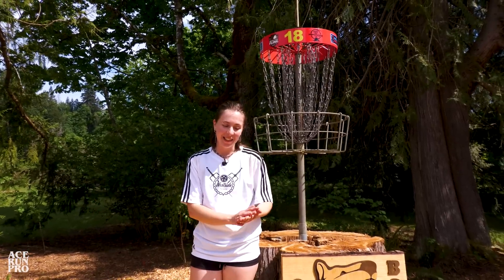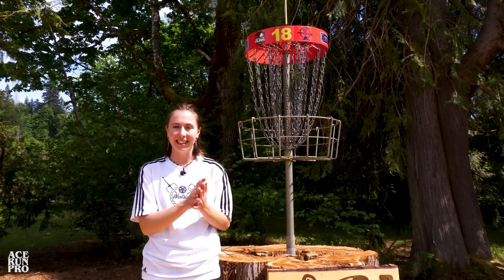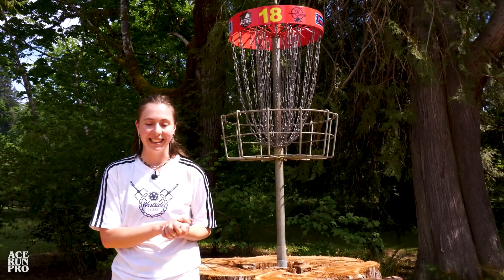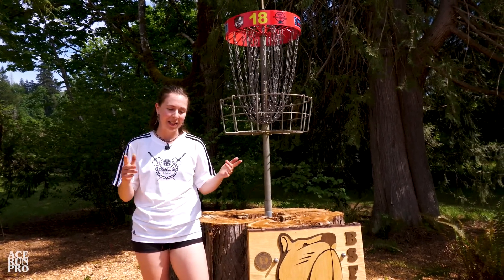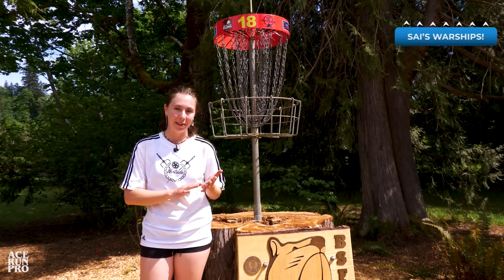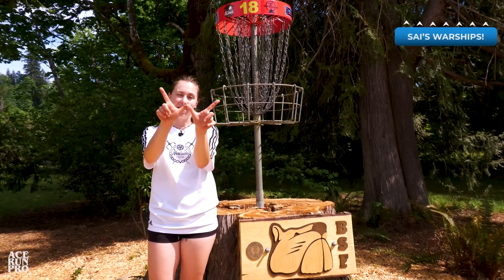That was a fun little practice round slash in-the-bag with me to kind of see what I'm going to be using to tackle the Beaver State Fling and the rest of the tournaments I have this season. Thank you so much for following and joining along. You can follow me on Instagram at Saiparananda if you'd like to. There is a link to some of my fundraiser discs in the bio there, and yeah, thank you so much for coming by — looking forward to next time.